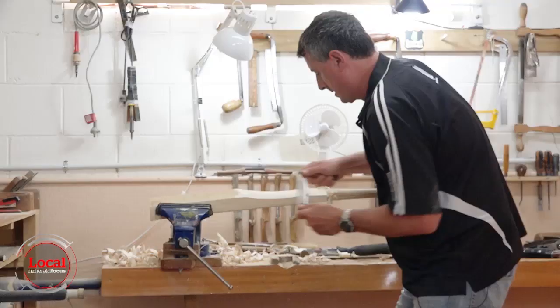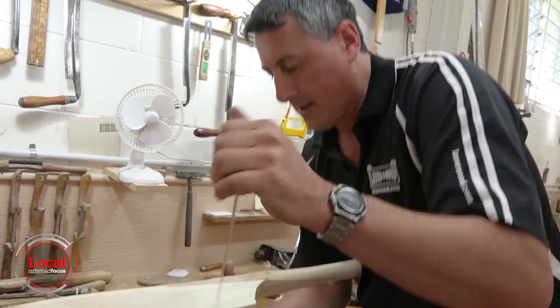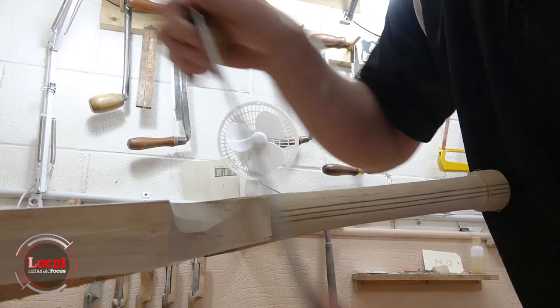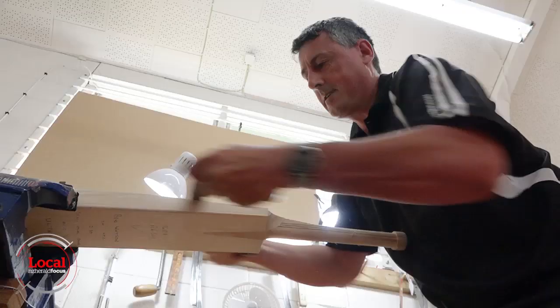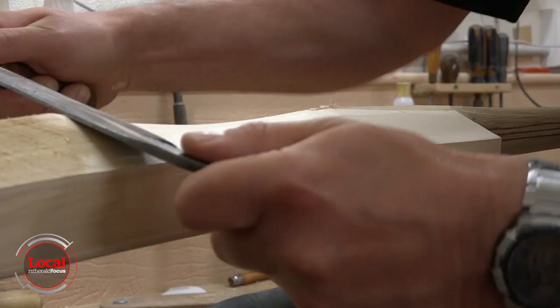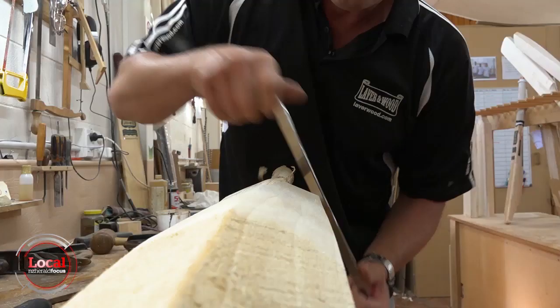It's an extremely sharp blade. One slip could be disastrous, but having made more than 30,000 bats, James Laver has experience and has a good eye. I've written the basic specification on the bat just to make sure I stay on track, but if you get it slightly wrong it just doesn't work.